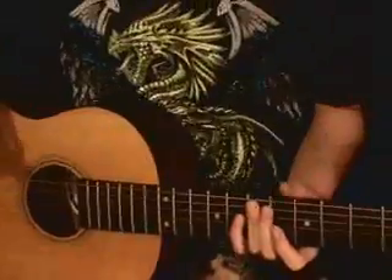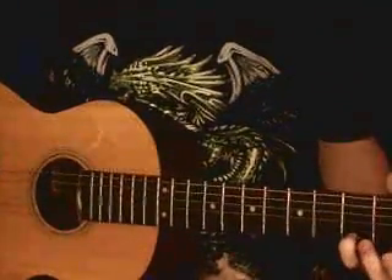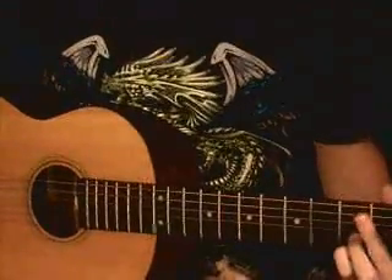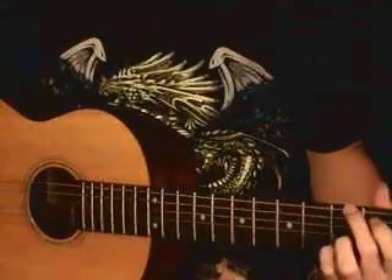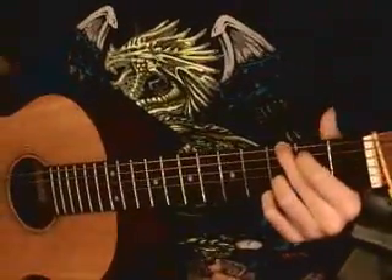And then the G chord. Your pinky is on the first string third fret, your index finger is on the second string third fret, your middle finger is on the sixth string third fret, and your index finger is on the second string second fret.